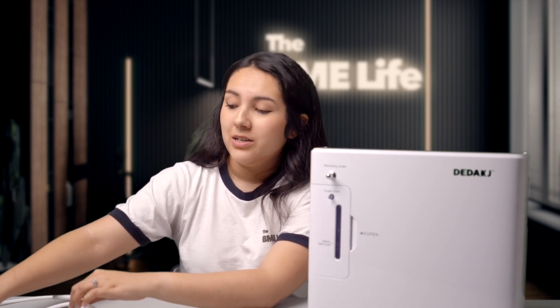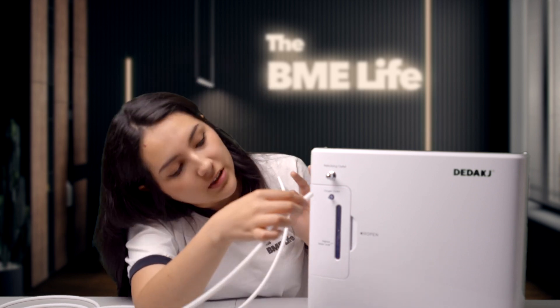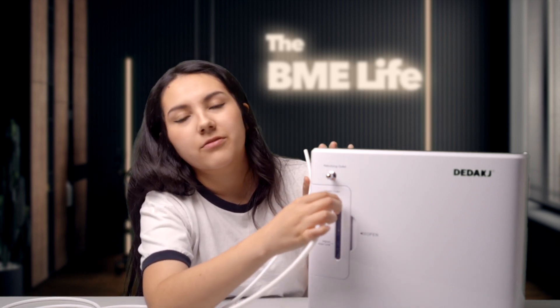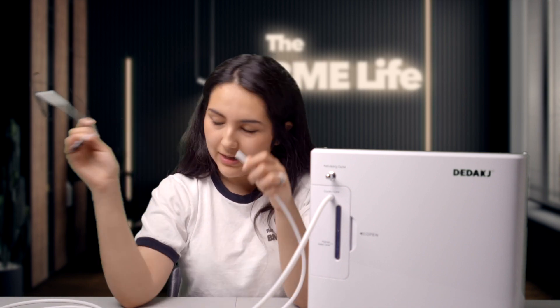After you've filled up the water tank, the next thing you'll want to do is connect the tubing. You'll notice that the tubing has two ends with different diameters — one larger, one smaller. You place the larger diameter end on the oxygen outlet at the front of the machine and push it all the way in. On the other end, you can plug in whatever you're wanting to use, whether it's the headset, the cannula, or whatever.